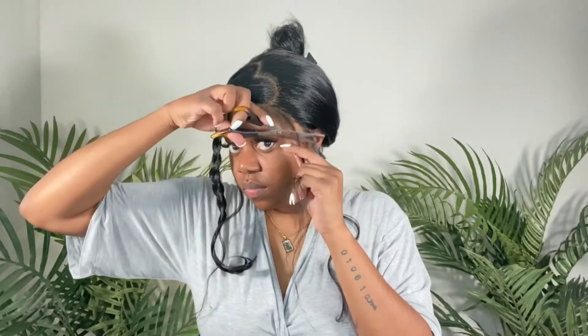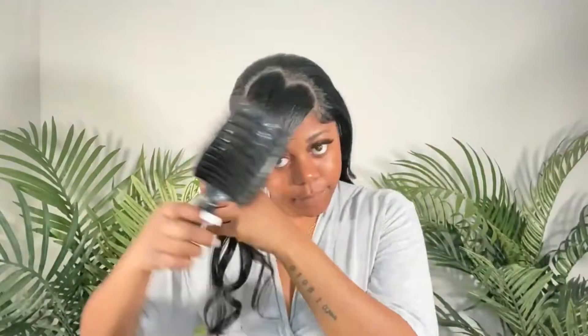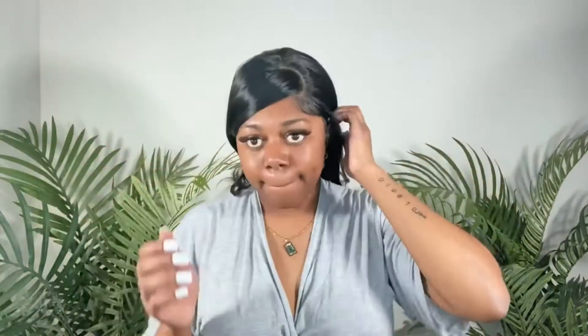I did my baby hairs mostly off camera, but I included the portion I did record — I trimmed them down and then went in with my Wetline Extreme Gel to swoop them. Then I unbraided my bang and swooped it across my forehead to see how it looks and how well it tucks behind my ear, checking whether I need to take away or add any hair. I combed and smoothed the bang out to make sure it lays flat against my forehead with no lumps or bumps.